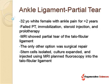Stem cells were isolated, culture expanded, and injected using MRI-planned fluoroscopy into that ligament. It's important to realize that this was an injection and not surgery. The MRI was used to localize the exact area to be treated, and then an x-ray was used to guide the needle into that exact spot.